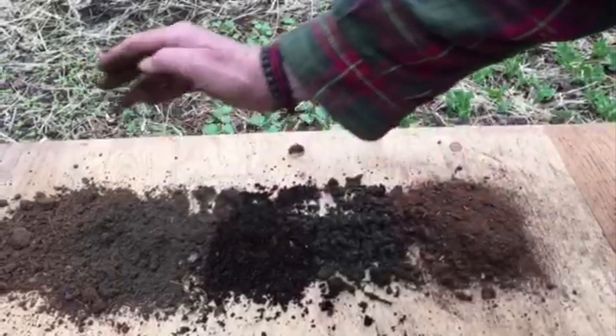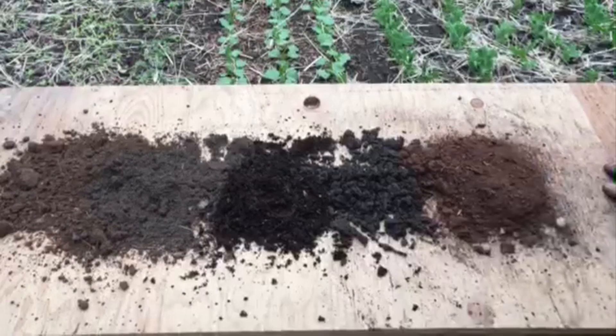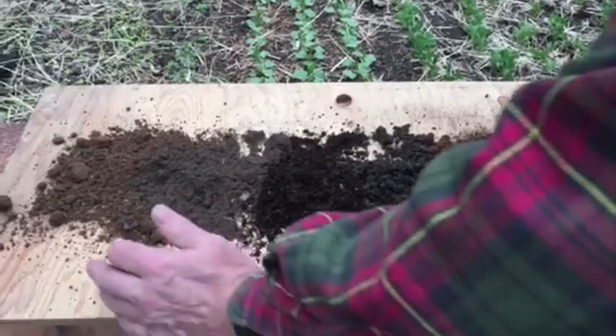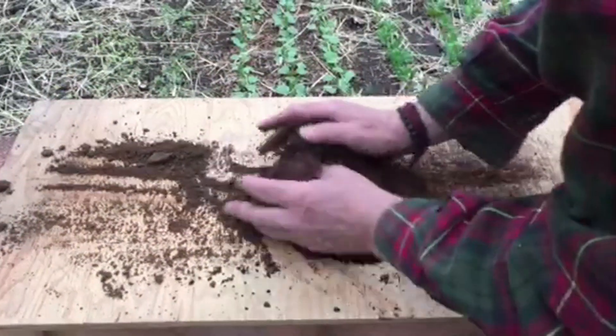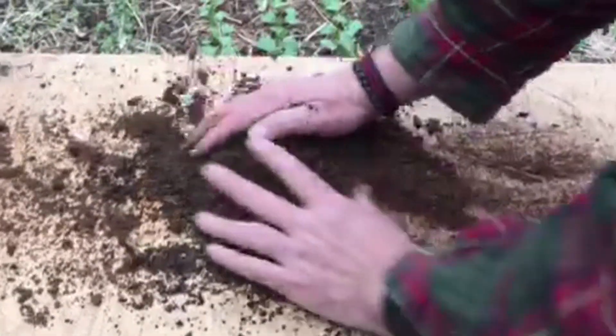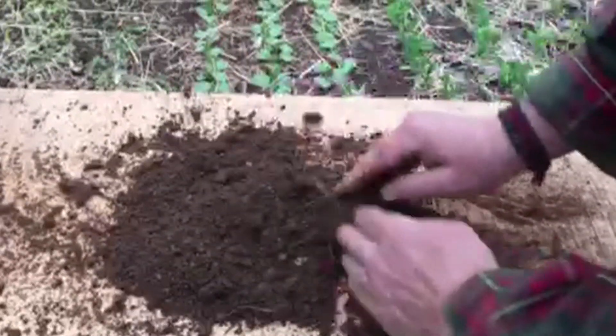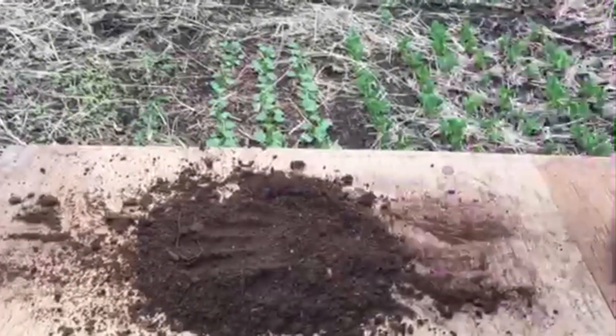Now none of these things is going to grow very much by themselves — maybe the compost would. But if you mix them all together, really mix them thoroughly, and then put this into a container or into a garden bed, you'd be able to grow almost anything.